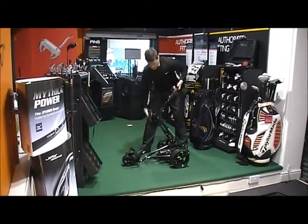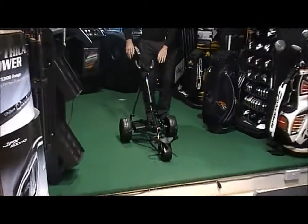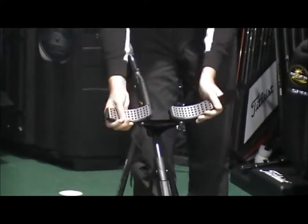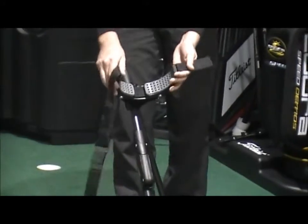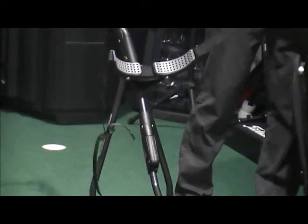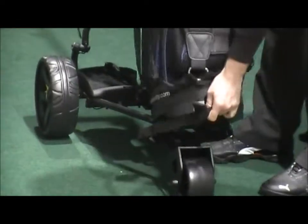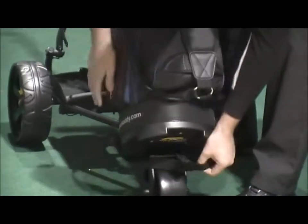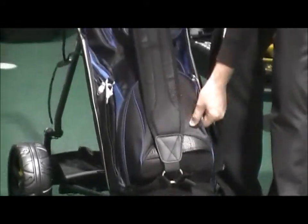Opening the trolley up just to show you the different features. You've got the top bag stand here — the Velcro strap comes off, adjustable top stand, so it's very straightforward. And then the bottom has got the elasticated strap there. If we just set the bag in on the bottom stand, the elastic strap comes over at the bottom and that limits the movement at the bottom of the bag.